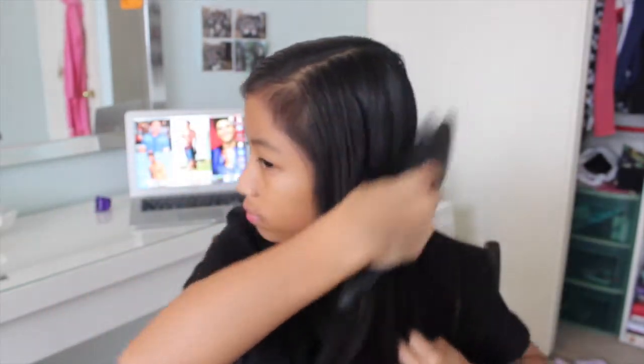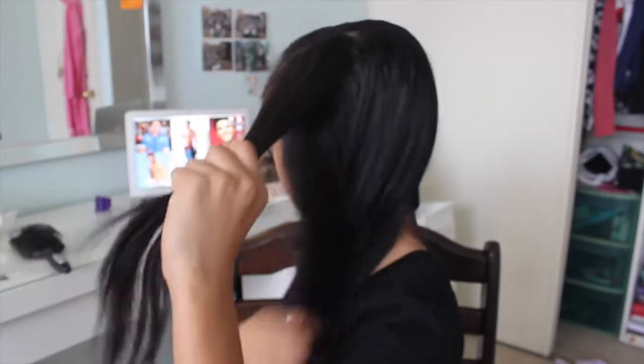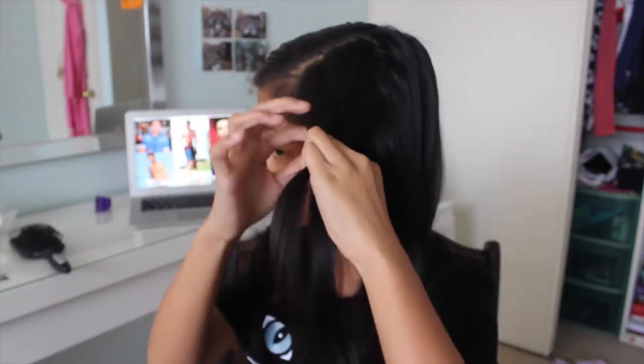This is good when you don't really want to do a ponytail but you still haven't washed your hair in a couple days. It's actually easier to do when you haven't washed your hair because it gives more texture and holds way better.